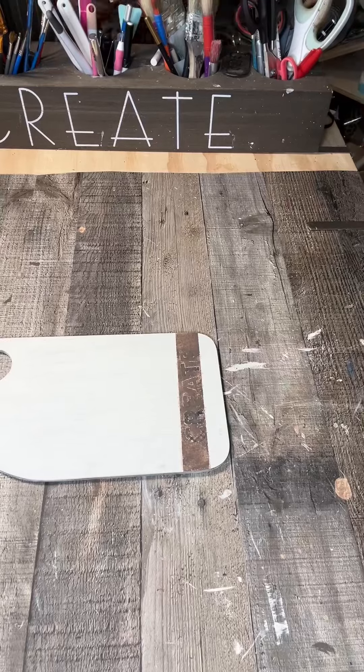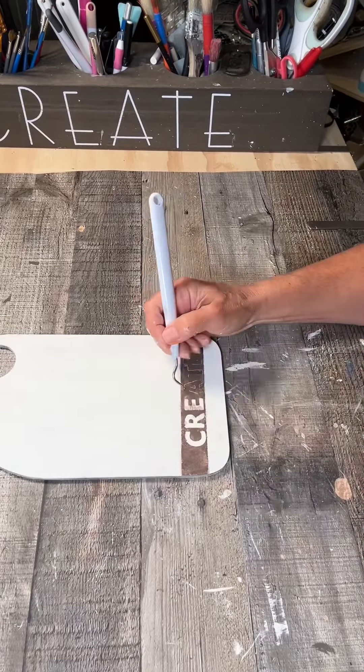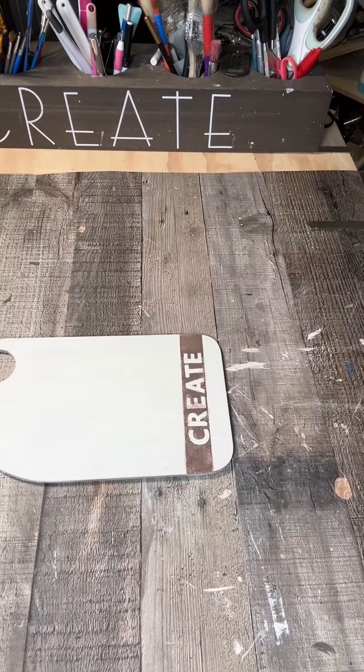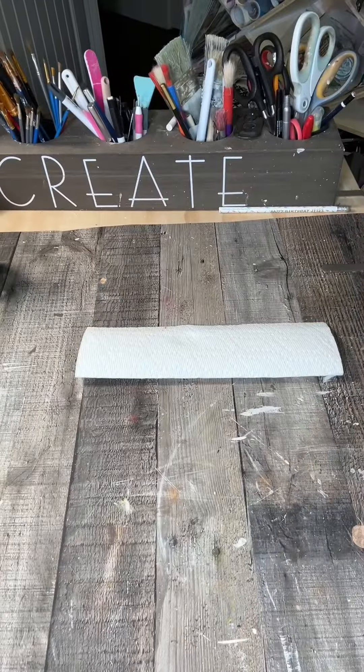Then I grabbed my weeding tool and pulled off all the letters that I put on previously, and you can see how amazing this looks. I sanded that down a little bit to smooth it out and put that aside.